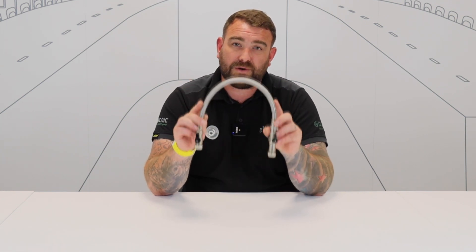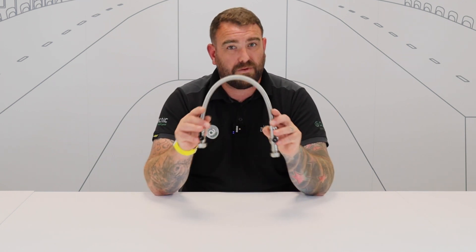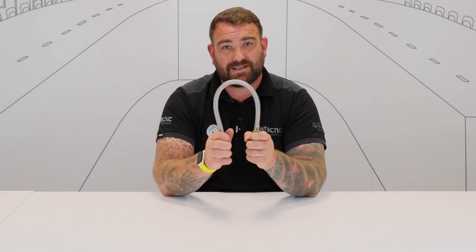One thing we must remember when it comes to the filling loop is that this is only a temporary connection. We cannot leave it connected. That's to do with backflow prevention — we've got to make sure that we've got that physical air gap between our heating system and the wholesome water supply. So as water regs states, please disconnect the filling loop.